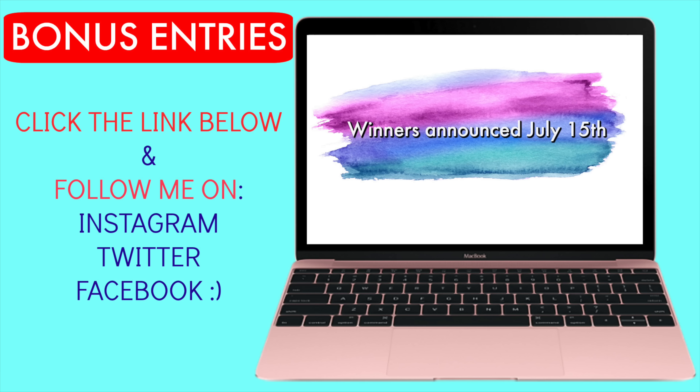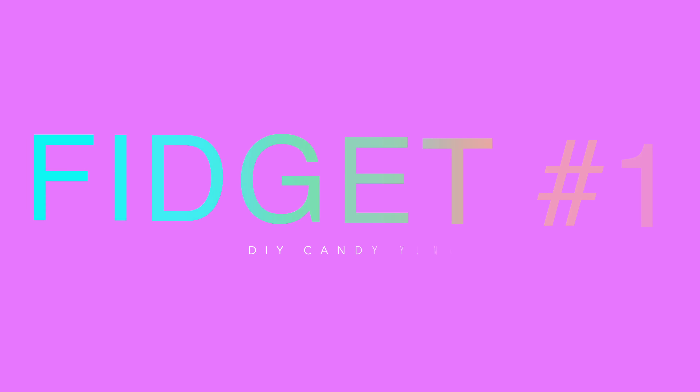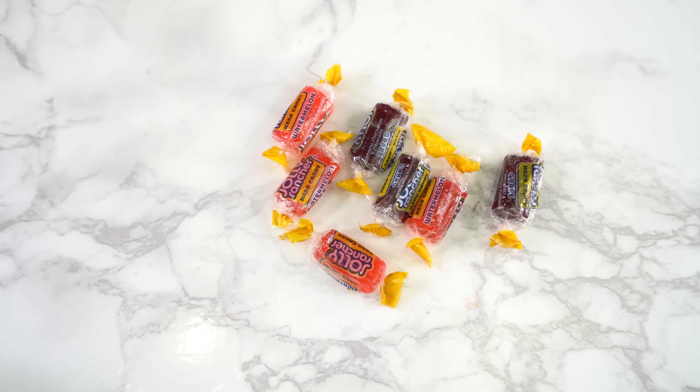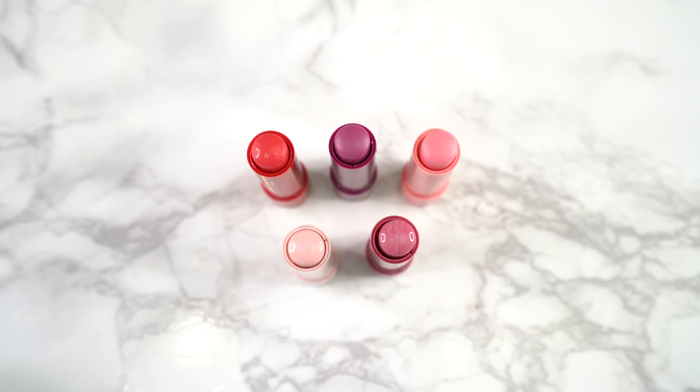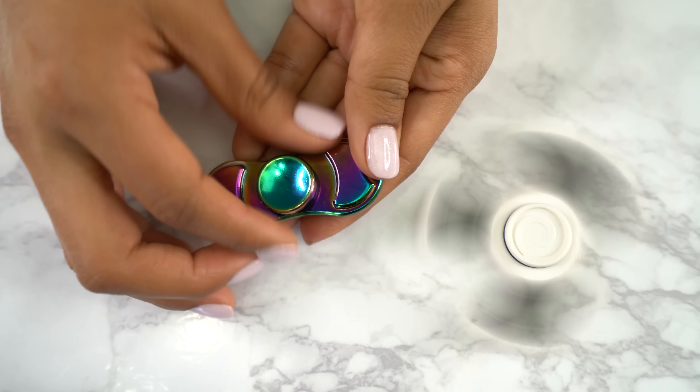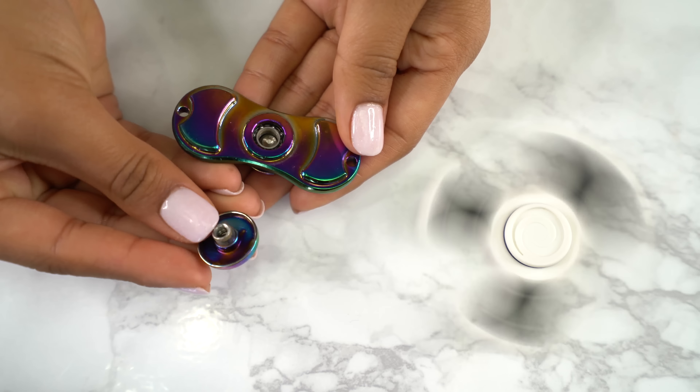For this candy fidget spinner, you're gonna get all of your favorite candies — comment below which is yours; I personally love Twizzlers. Then you're gonna need any highly pigmented lipsticks that you don't mind ruining, and of course you're gonna need some fidget spinners. Then what you're gonna do is take apart your fidget spinner — oh, poor fidget spinner!